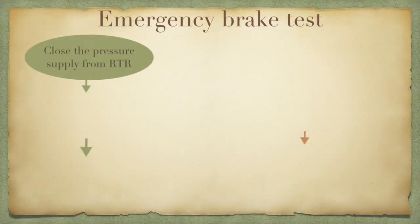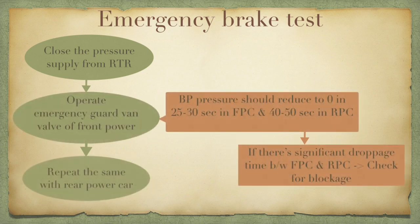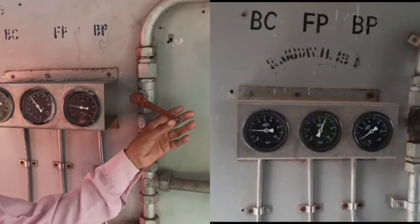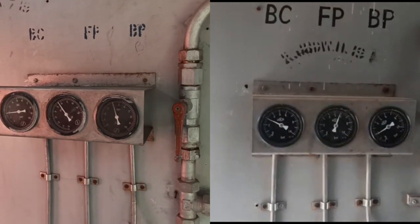The fourth is the emergency brake test. The pressure supply from the test rig is closed and the emergency guard van valve is operated from the power car of one side and observed on both sides. After opening the valve, the BP pressure should reduce to zero in 25 to 30 seconds on the first side and 40 to 50 seconds on the other side. If there is sufficient lag in timings, there might be some blockage that should be addressed. The process is then repeated from the other side and readings are noted. Shown alongside are videos of the readings taken in the front and rear power car simultaneously when the emergency valve is operated.